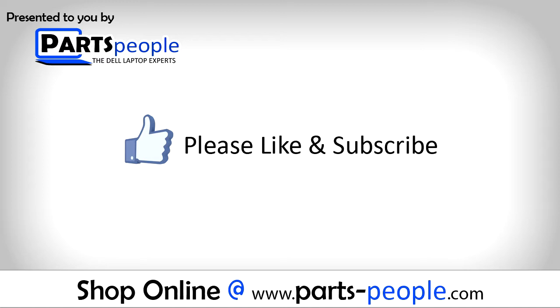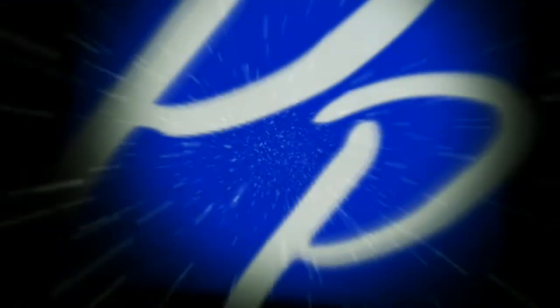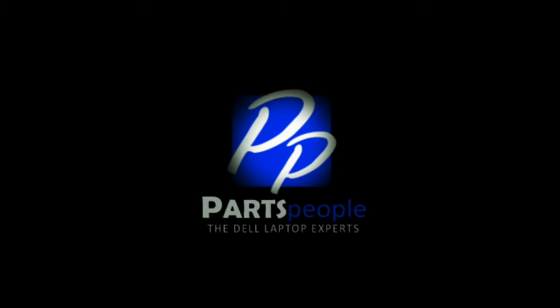Unplug the camera cable. Go ahead and like the video and subscribe to our YouTube channel. Check out PartsPeople.com where we have hundreds of tutorials and hundreds of thousands of parts. Thank you for using PartsPeople for your video tutorials.